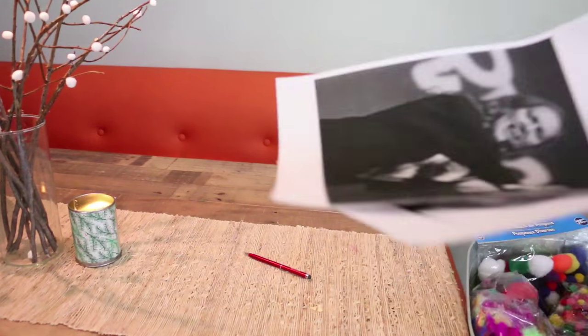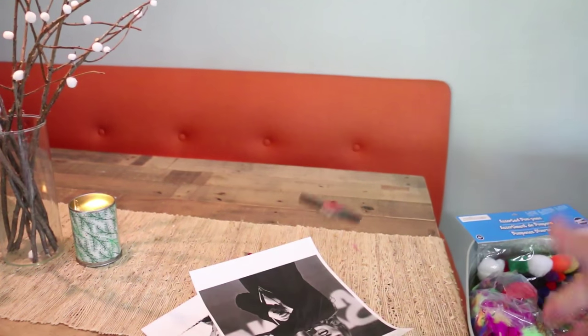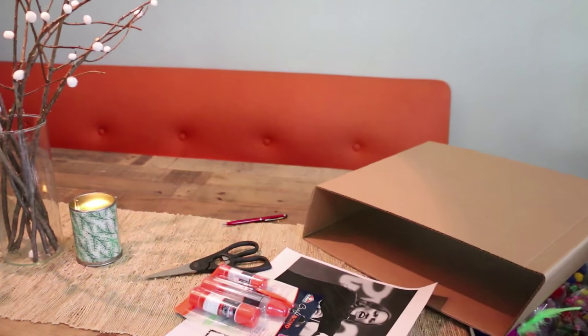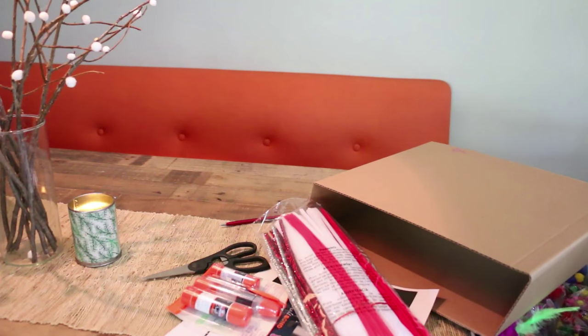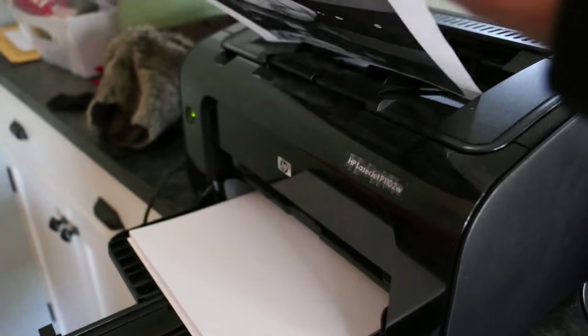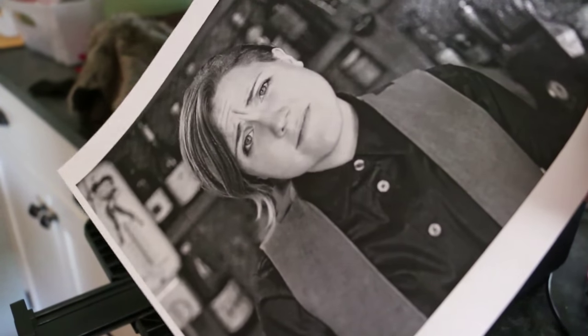For this first DIY you're going to need a pen, some happy and unflattering photos of your friends, some scissors, some glue, some cardboard you should have recycled weeks ago, and string or pipe cleaners. So the first thing you want to do is print out one happy and one way more judgmental looking photo of a friend of yours.